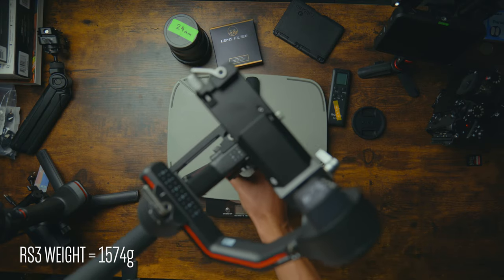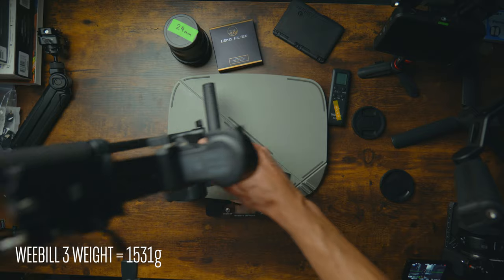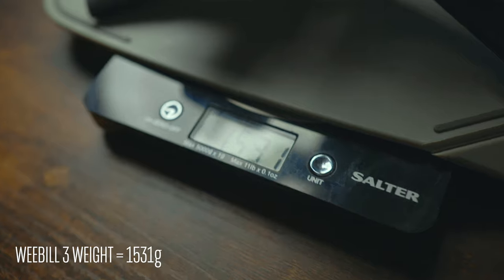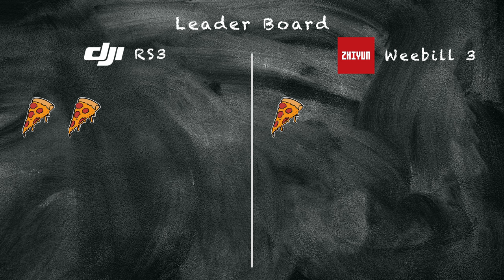There's pretty much nothing in it weight-wise. You can't tell the difference when you've got the accessories on the Weebill 3 with the handle and the wrist support. They're both really well-weighted gimbals, especially for the size — you can use them all day without getting fatigued. Pizza slice to both of them here.